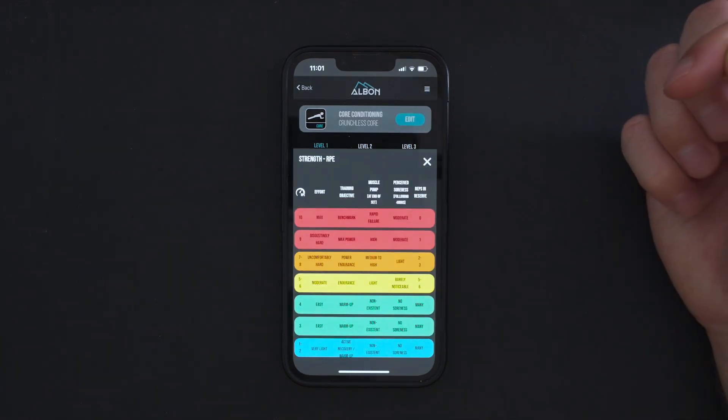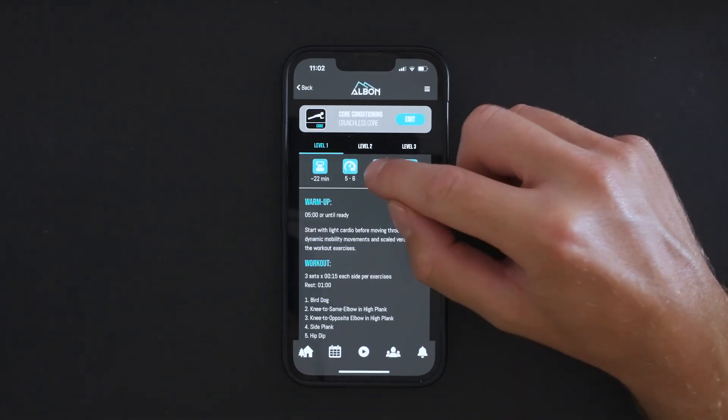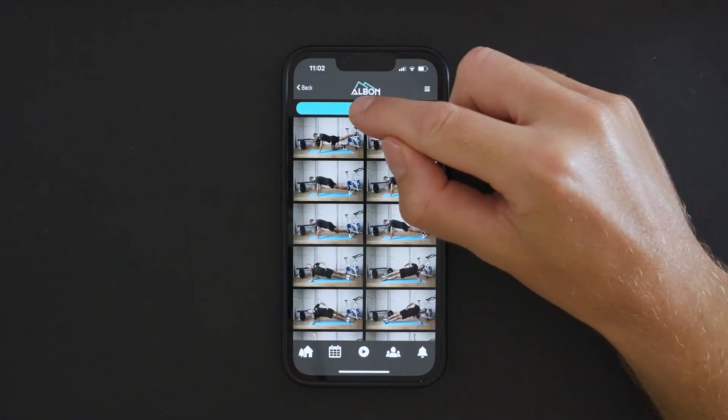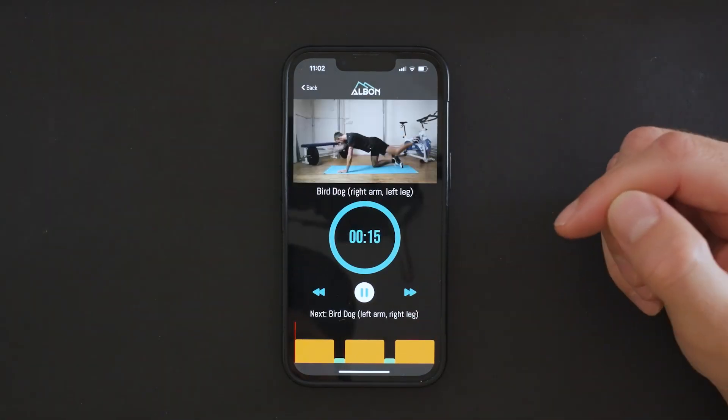If it is a gym-style workout, you can click timer to first see a demo of the exercises you will be undertaking, and then build that timer to make use of the follow-along videos.